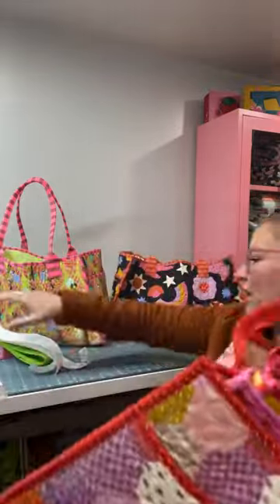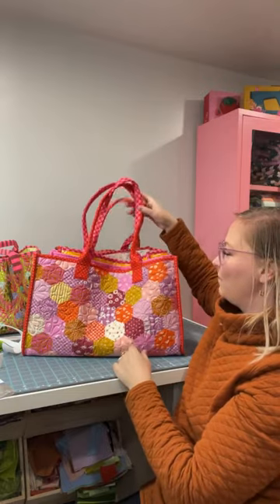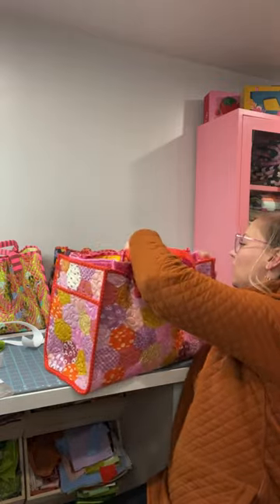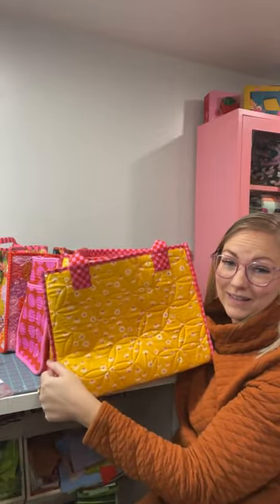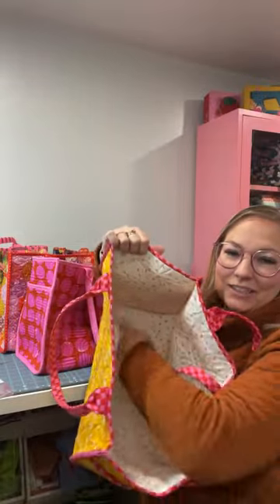The next decision you'll need to make when cutting is bag size. I have all three sizes here. The height and depth measurements are the same on all three sizes — what changes is the width: a few inches smaller for medium, a few inches smaller again for small.